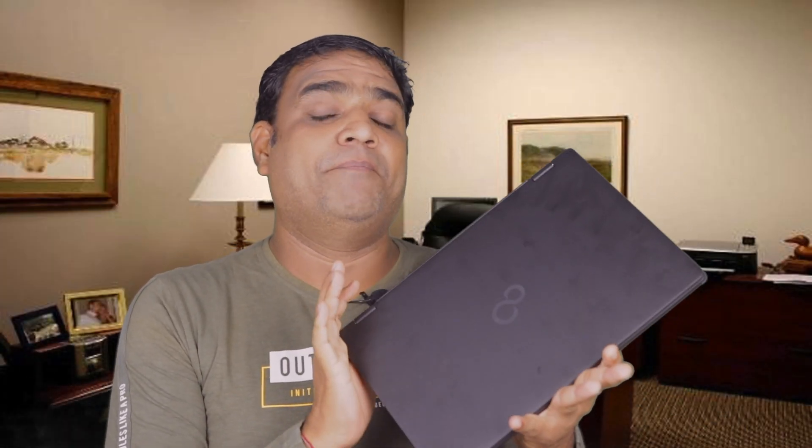Hello friends, today we are going to talk about Fujitsu Made in Japan laptop. This laptop is light, and we can rotate it 360 degrees and use it as a tablet. In this video, we will do a complete unboxing, review, and first impression.